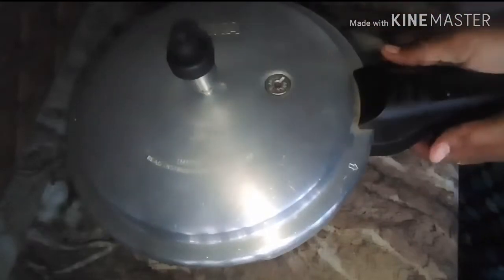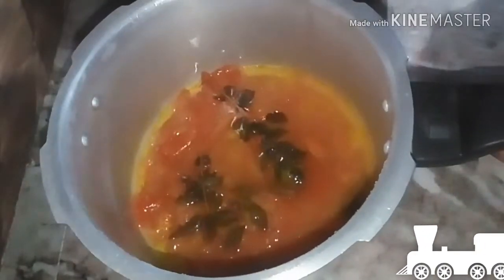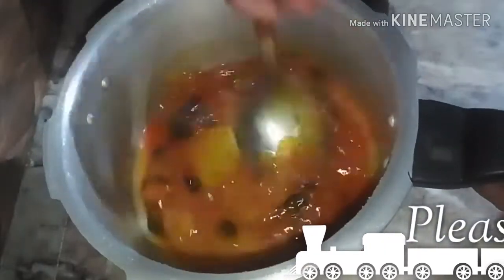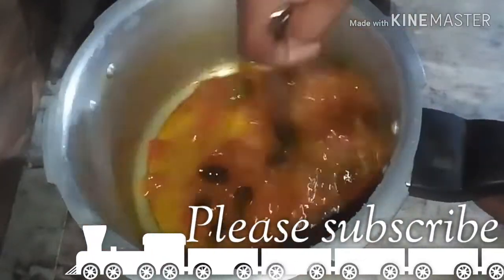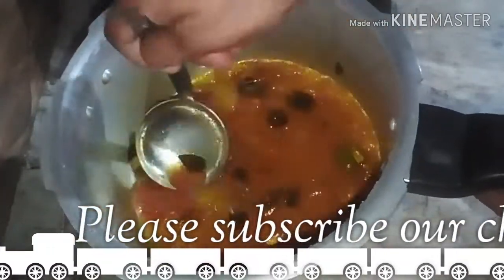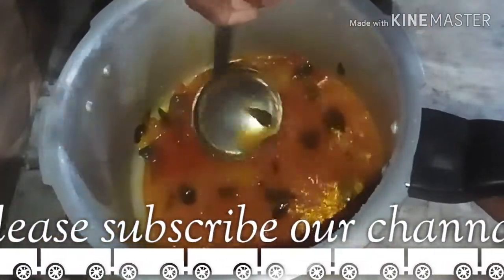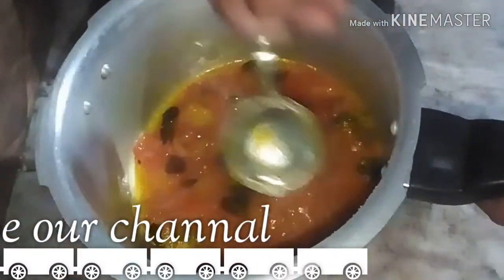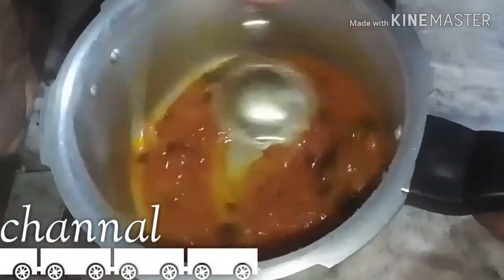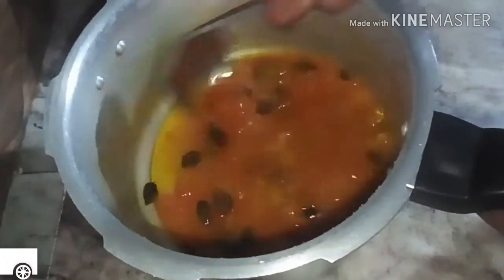We will wait for 2 inches in high flame. I am ready to put the knife in the middle. We are ready to cook the pan.